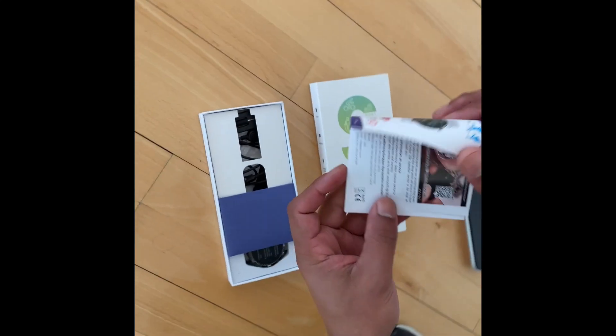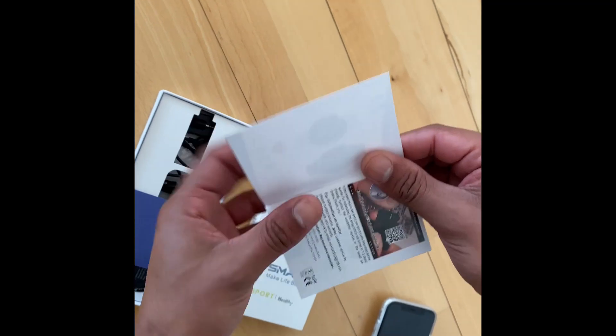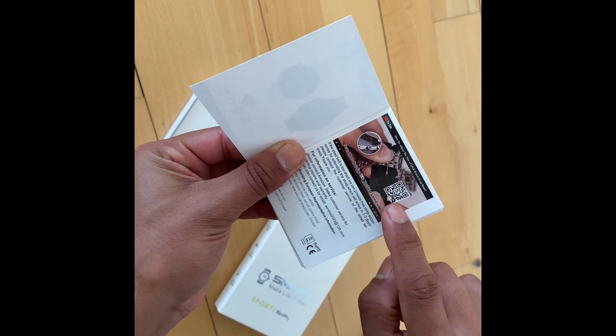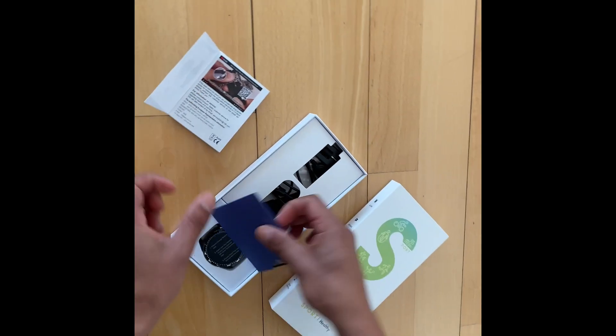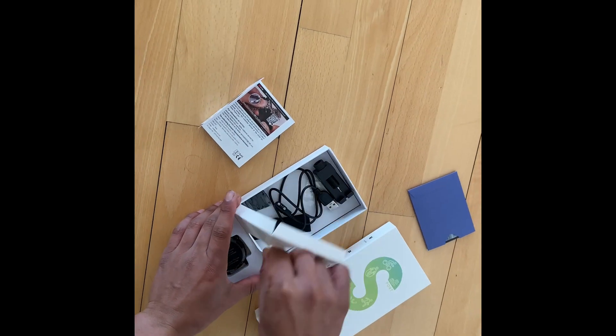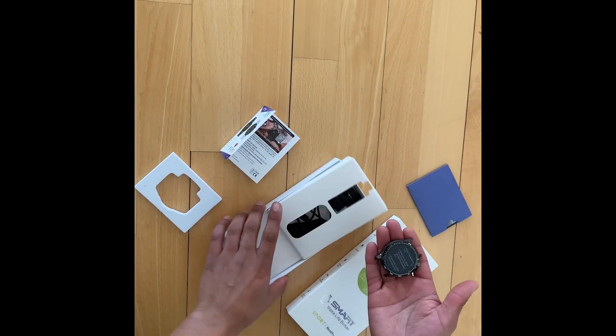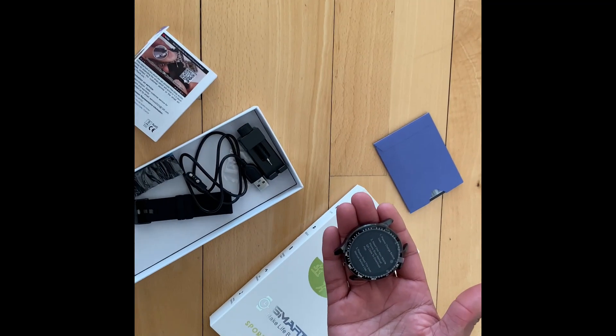Here you have an instruction manual that will help you step by step. Also, you can see there's a barcode you can scan to help you set up this watch. And here are some accessories that we're going to look at in a minute — but here we have the face of the watch, and it looks really slick and detailed.